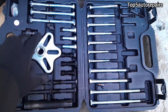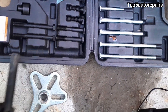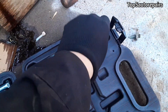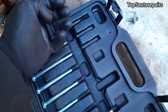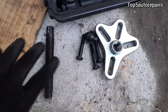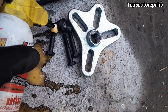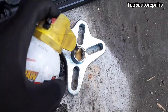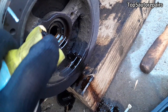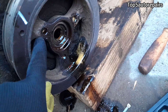Next, find the correct attachments — I'm going to need this one, this one, this one, and these three bolts. Next, lubricate your attachments and make sure to lubricate the thread holes on the crankshaft pulley as well.